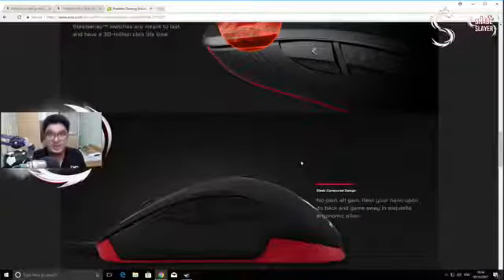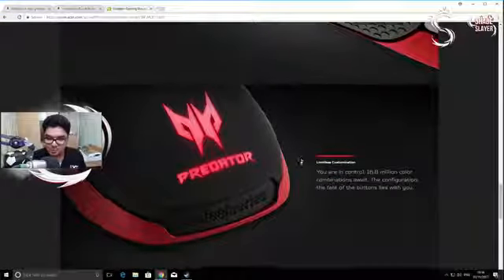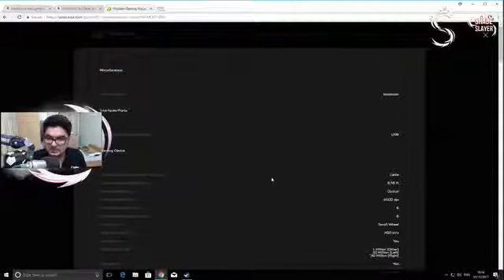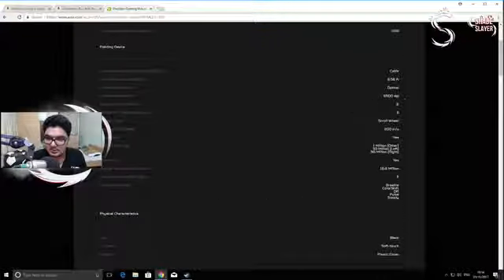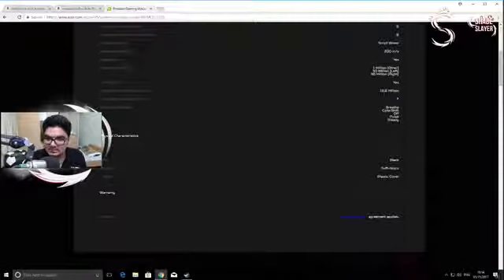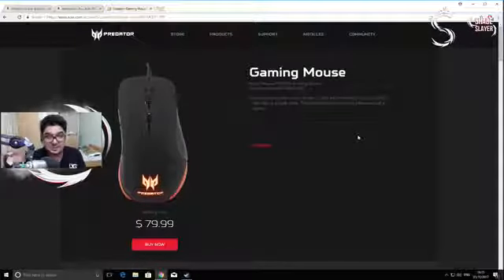From what I read, these have SteelSeries switches, so it does look like a collaboration between the two companies. There are a lot of color customization options. Tech specs: USB connection, pretty long wire, DPI that nobody really uses at that level — let's be frank. Switch life is one million clicks, or 30 million for the left and 30 million for the right button. There's illumination with some effects. The thing that caught my eye though, as soon as I got my hands on this mouse, was the pricing.